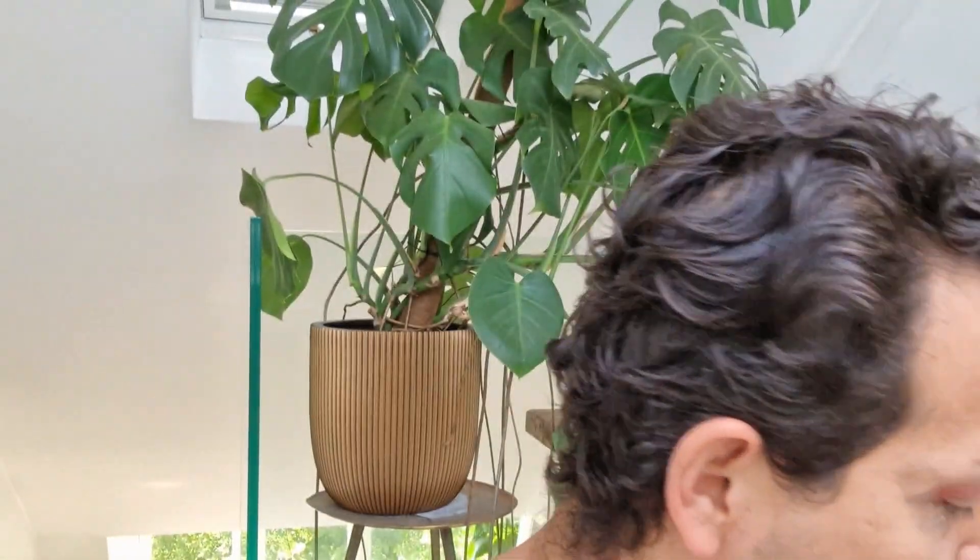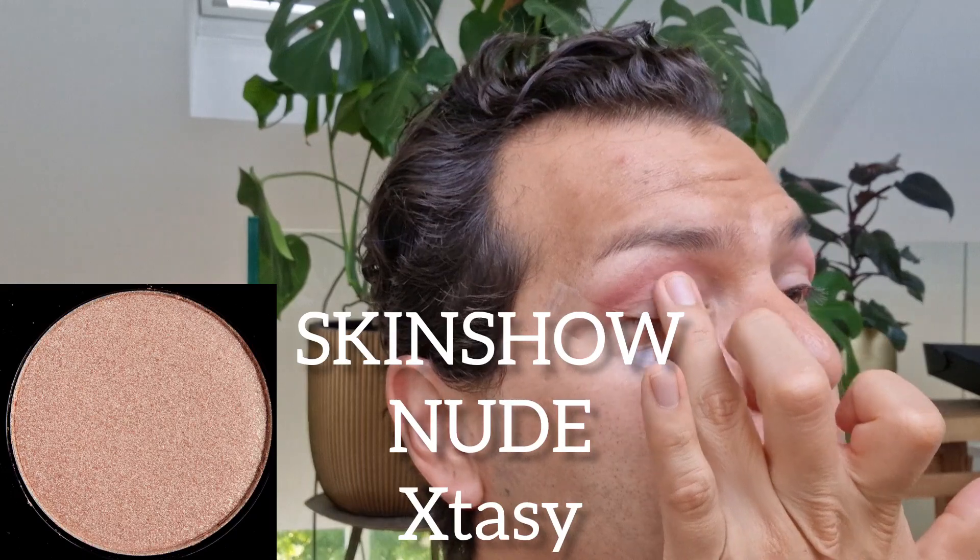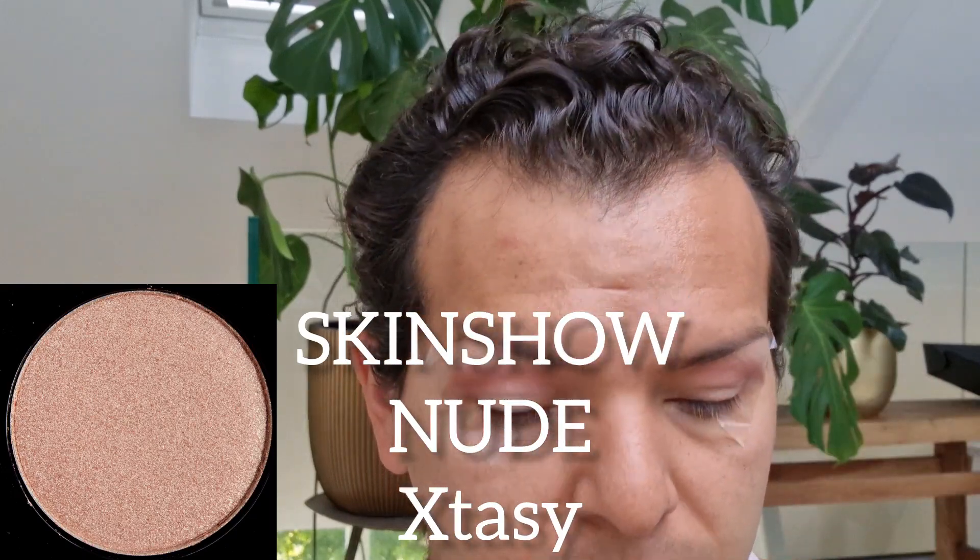Just going to blend everything out. This is an It Cosmetics brush — I think it's their concealer brush, but I always use it for eyeshadow just to buff everything out. Next, going in with the Skinshow Nude — just going to go on my fingertip and pat that down. This is really nice! I might use the eyeshadow as a blush, actually. Just begin to tap it into the crease a little bit so it blends in with the crease color, and then tap lightly on the brow bone.